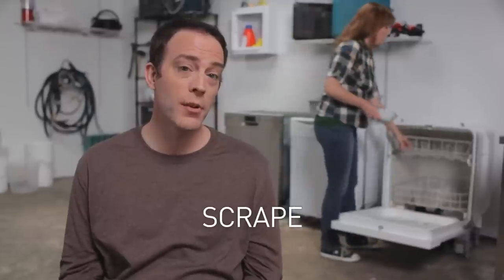The setup for testing the dishwashers is going to be pretty straightforward. We've got a bunch of dirty dishes, so we're going to do a quick scrape of the plates for any food left on them, then load them up and run the dishwashers on their normal setting.